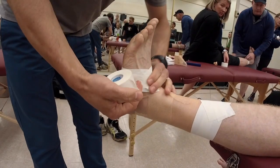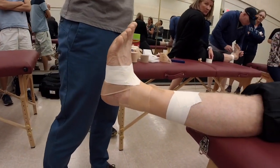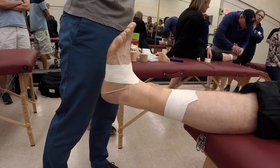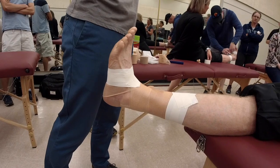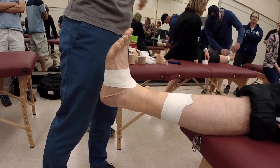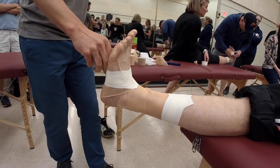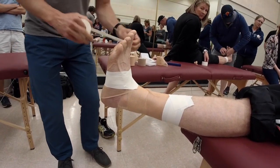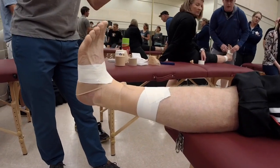Chatting with Vince, Mark, Daley, and Janine earlier — taping is a recipe. We all make banana chocolate chip muffins using slightly different ingredients, but at the end we get delicious banana chocolate chip muffins. So we're going to have really good tape jobs, but we might all do it just a little bit differently. When you start what are called your stirrups, you're going to do three stirrups and three horseshoes.